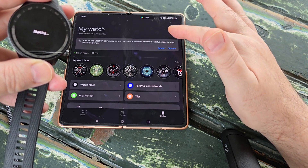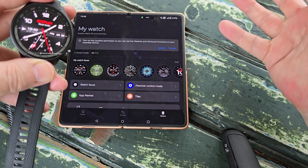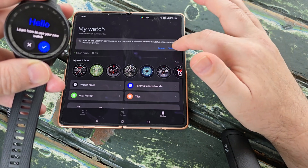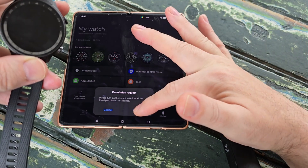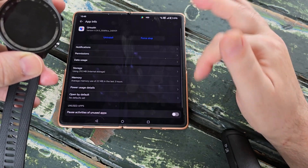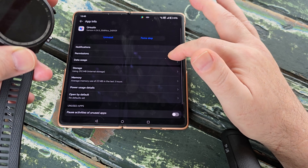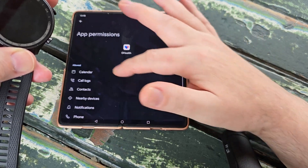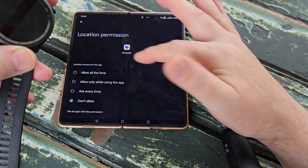It's telling you about payments and where you can use your watch. We want to turn on the location permission so that the weather and workout functions on the watch work correctly. This is where we turn on location permissions — we want location, allow all the time.